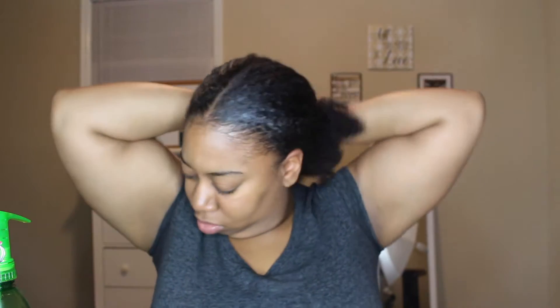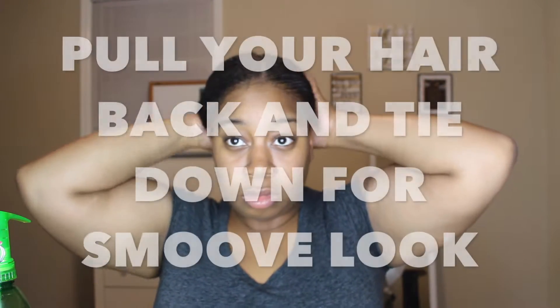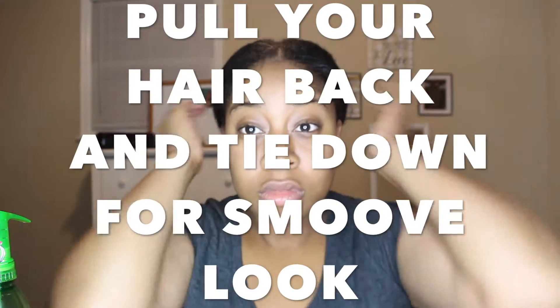Overall, I did like the Edge Control better than the Eco-Style Gel, just because I feel like the Edge Control laid down my hair more, and the Eco-Style Gel kind of makes my curls come out more. And if you're looking for a sleek look, then you probably want the product that makes your hair lay down the most.